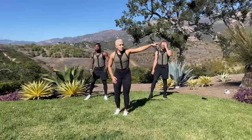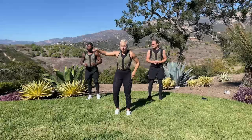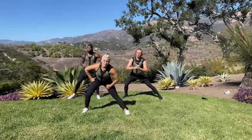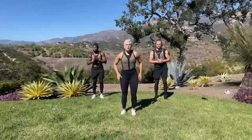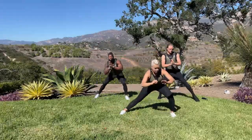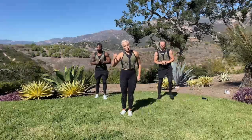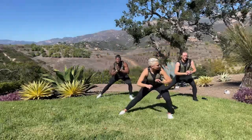Last warm up move — we're going to do a lateral lunge starting this way. Lunge, sink into your hip, come up and switch sides. This one can be a little dicey, especially if your hips are tighter, so you can gauge how far you want to push. Just keep your knee tracking behind your toe. How are you guys feeling today? I'm a little sore, to be honest with you.